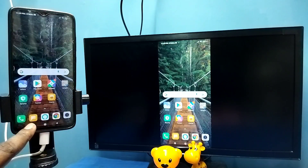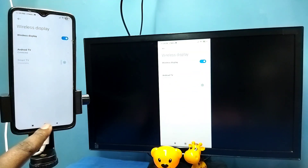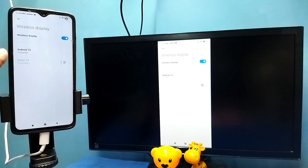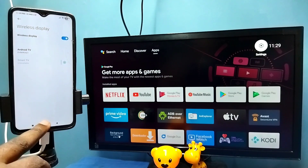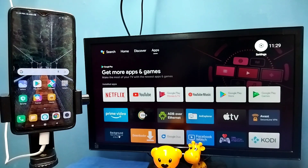If you want to disconnect, again go to Connection and Sharing, then Wireless Display, then tap on the connected TV name, then tap on Disconnect. So these are the two methods.